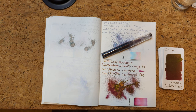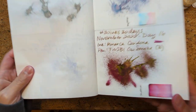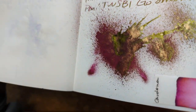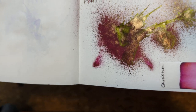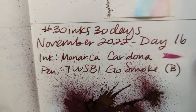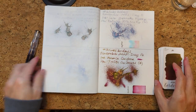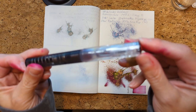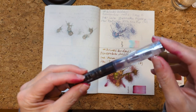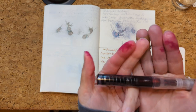Hi friends! Welcome to 30 Inks 30 Days Day 17. We'll start out as usual looking at yesterday's splat. Look at that shimmer — there's a fair amount of green sheen. This is a pretty beautiful magenta ink when you see the base color. I had that in my Twsbi Go with a broad nib and it acted like it kept clogging.